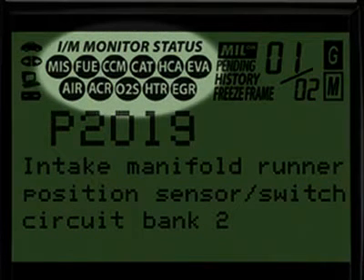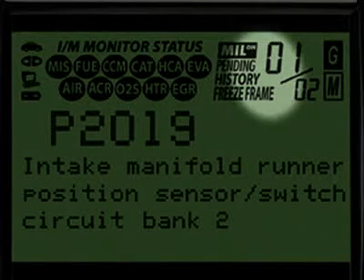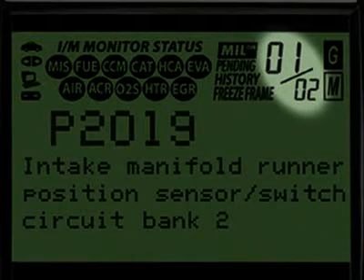Highlighted here are the emission monitors icons found on your vehicle. All Innova tools run a test of them to see if they are complete and functioning properly. These four icons show the status of the malfunction indicator lamp, or MIL status, if there are any pending codes, the code history and the freeze frame data. The numbers highlighted here show you how many diagnostic trouble codes you have and the order in which they were set by importance.